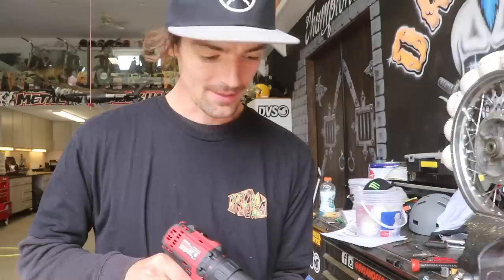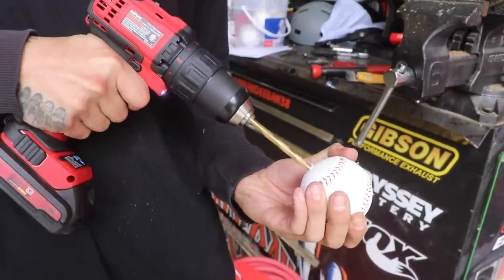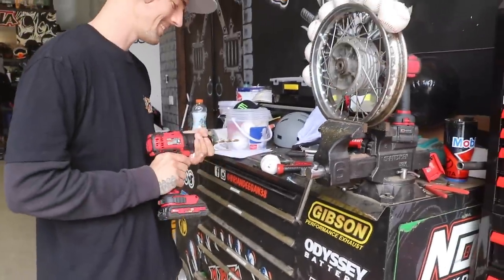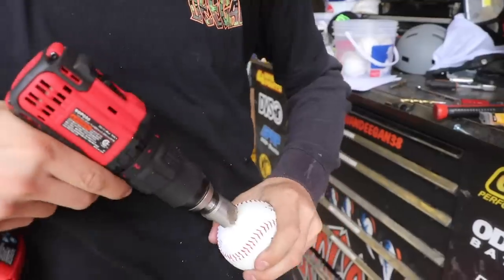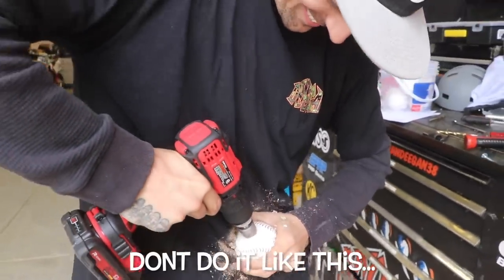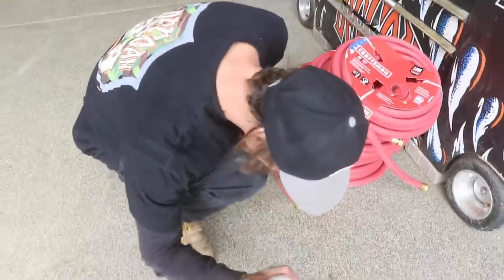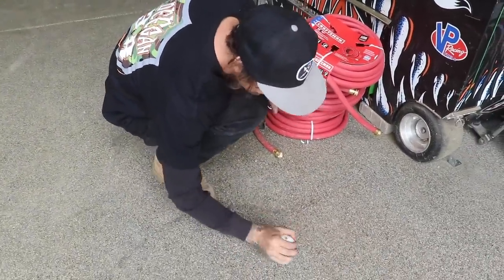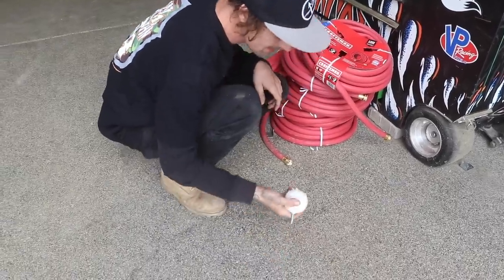Step one is drill the hole. Next step, drill through the baseball and get your hole going. Step two, bevel her out — I think that's the word. Bevel? I don't know. Right next to your stomach, you got to force the screw and it's kind of tight. You got to do it.